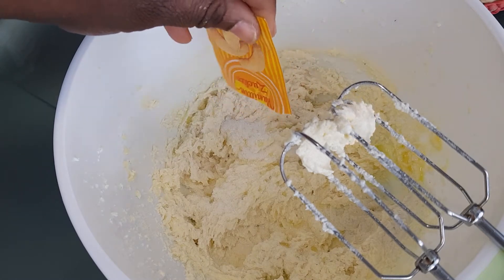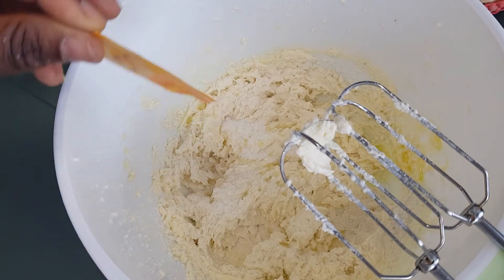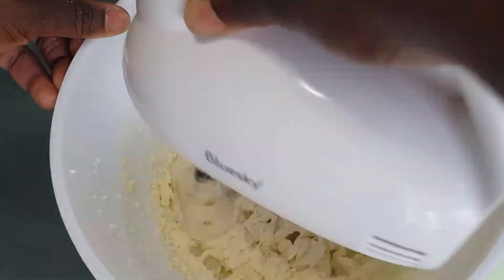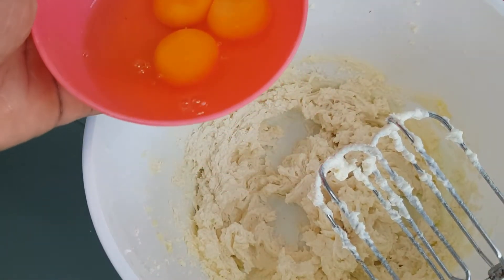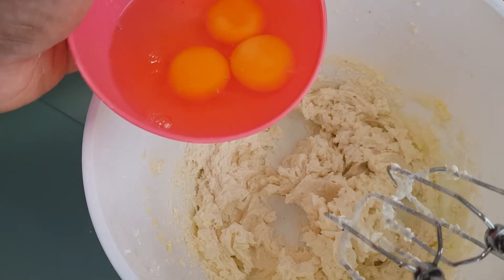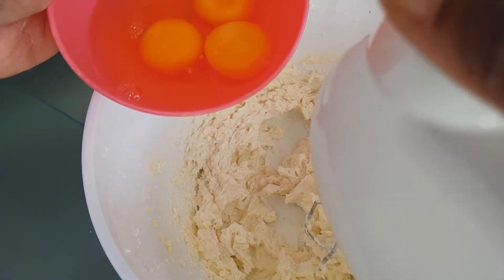I also have vanilla sugar — I'll be adding this. One packet is about 8 grams, so you can choose what quantity you want to add. I'll be using just three eggs because I'm making a really small cake, and I'll be adding them one after the other so they mix well.